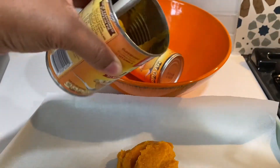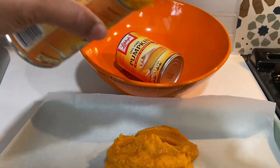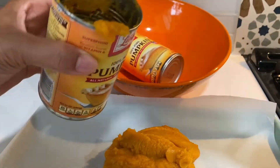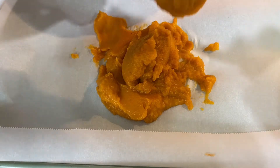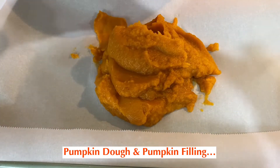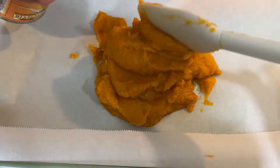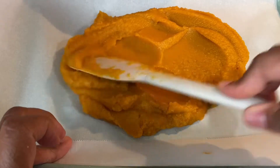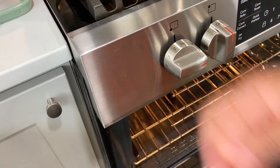I'm going to roast this for about 15 minutes, just until I see the color get a little darker and it becomes more of a concentrate. Some of this pumpkin puree concentrate is going to go into our dough and some is going to go into the filling for the bun. I'm going to smooth this out into a nice layer and into the oven this goes for 15 minutes.